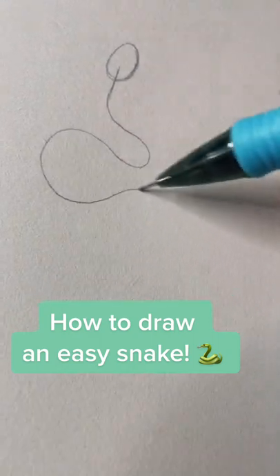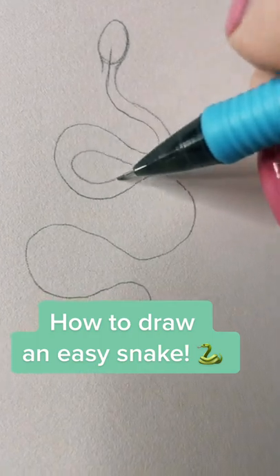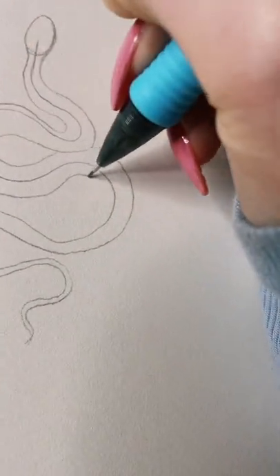Take a pencil and make an egg. Make a long winding curvy line coming off of it, and then following the shape of that curvy line, make another line on both sides of it. You're gonna have three lines in total.